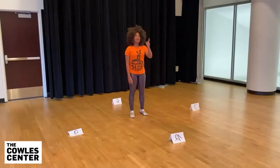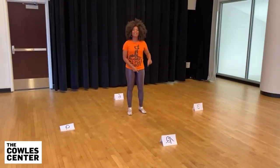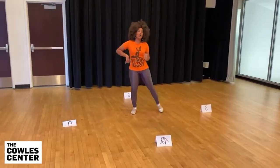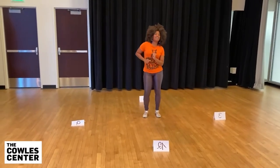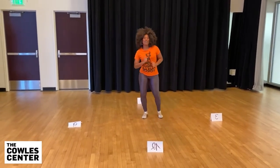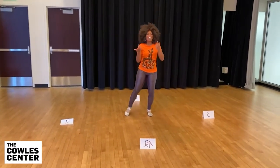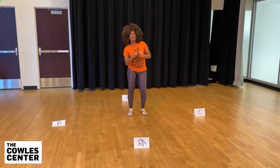Let's try it with some music. Five, six — we're starting, right leg, and we go. One, two, three, four, five, six. Start again one more time — one, two, three, four, five, six. One, two, three, four, five, six. Start again — and one, two, three, four, five, six.